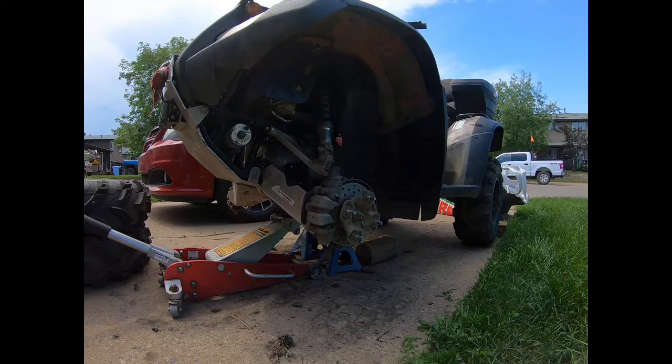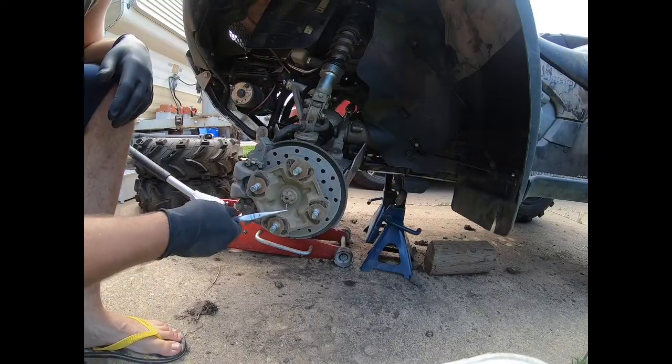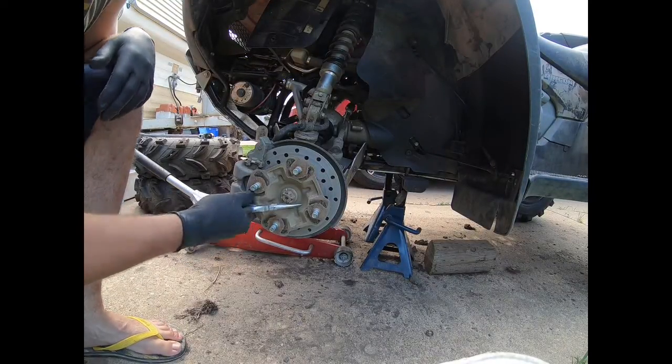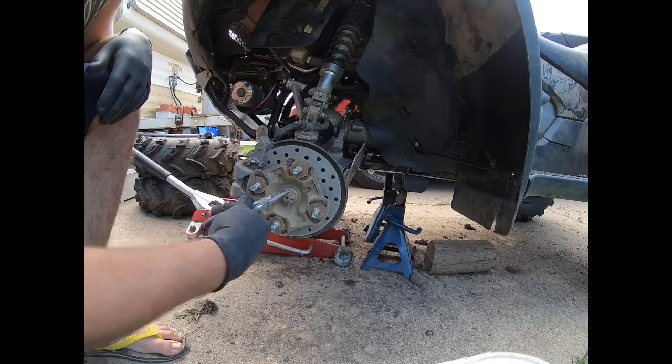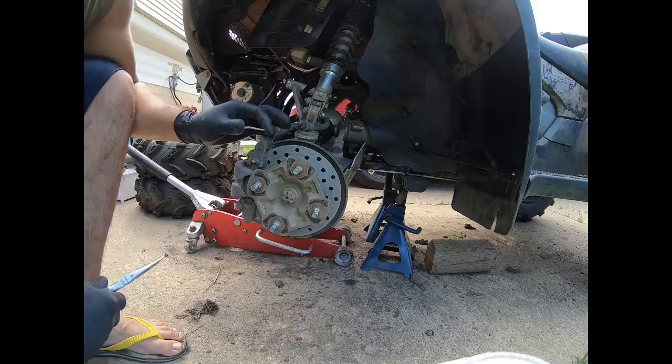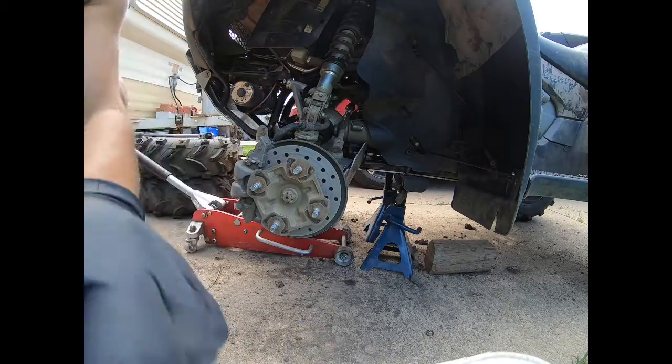We're going to start with what I've already done — taking off the wheel. That's fairly simple: use a 17mm socket to remove the lug nuts and remove your wheel. Then take a pair of pliers to remove the cotter pin on the outside of the CV shaft axle. We're going to be replacing it with a new one later.